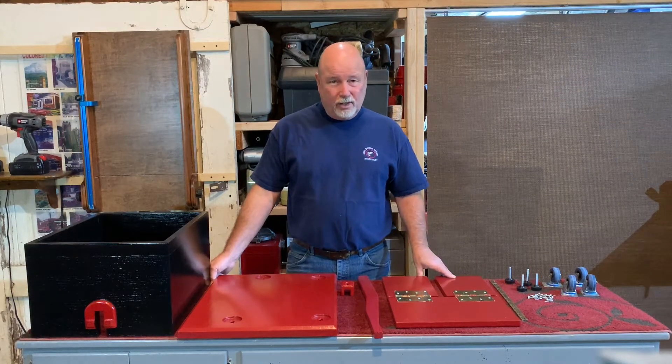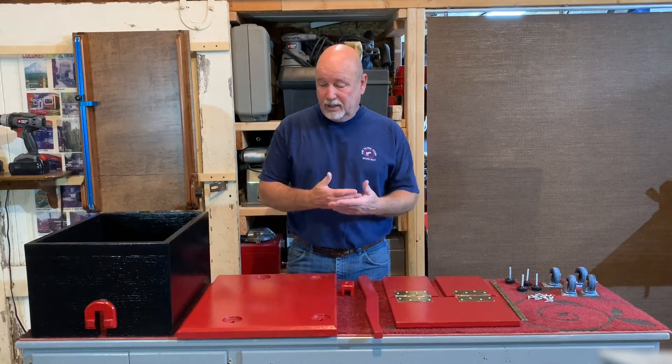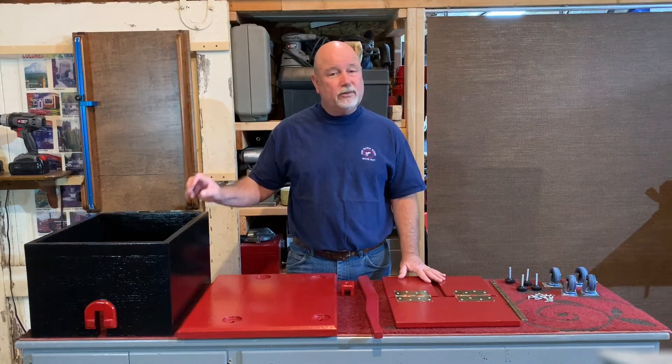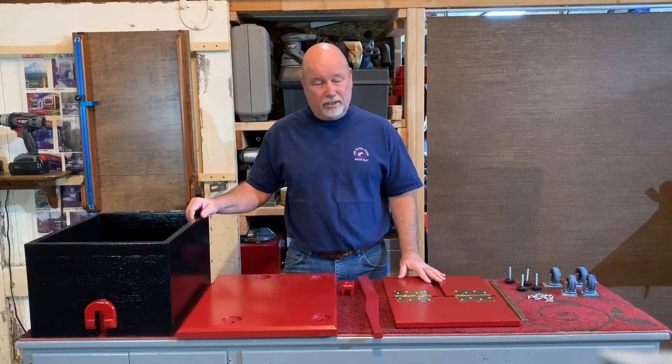Good morning and welcome back to Early Riser Workshop. As you can see, I've sanded and finished all of the pieces for our stool, stand, and storage project on our pottering wheel.